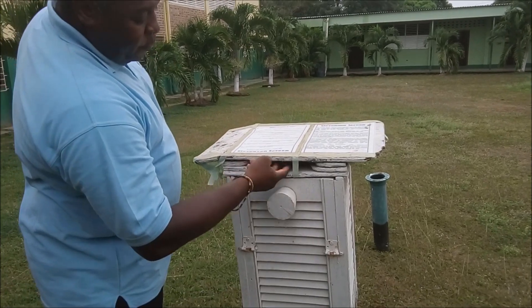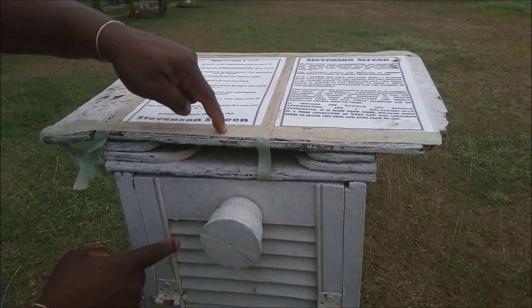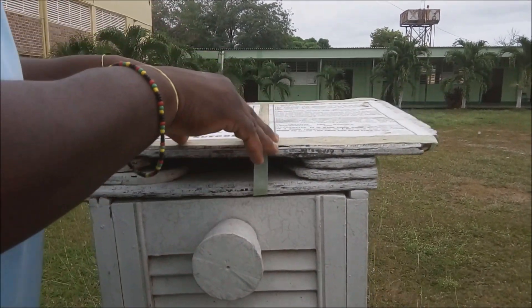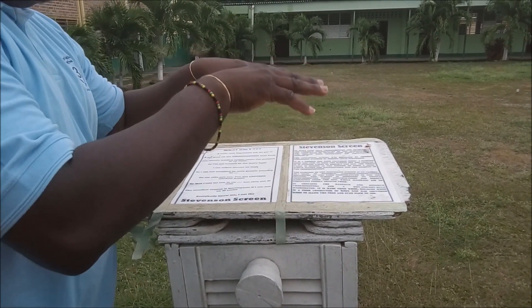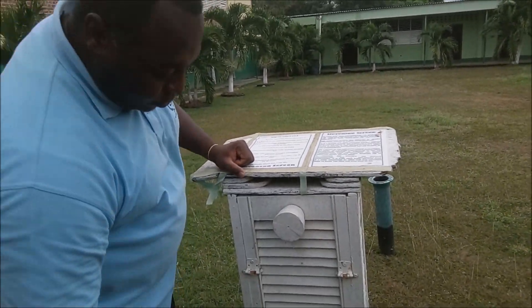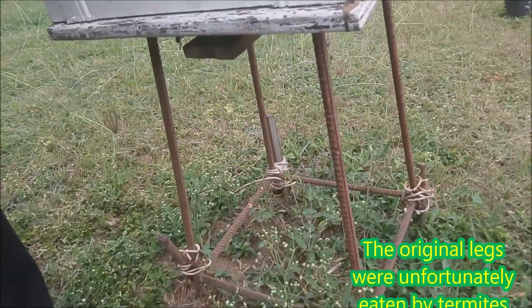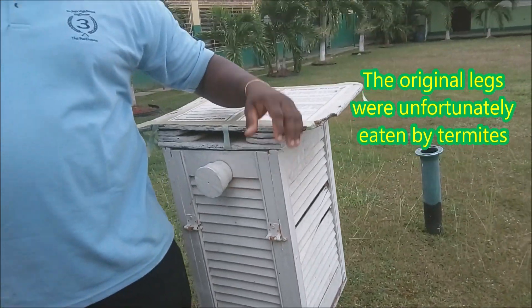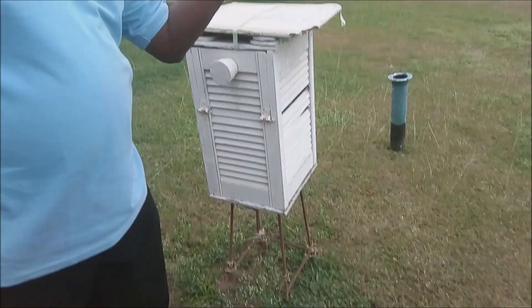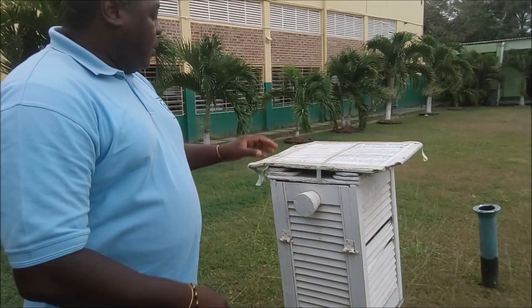You'll see there's one roof here and another roof here — it has a double roof. This double roof is also a form of insulation to keep some of the heat from penetrating into the box. Another feature: the legs. The legs prevent the heat from radiating off the ground and getting into the box, which would cause an incorrect temperature reading.